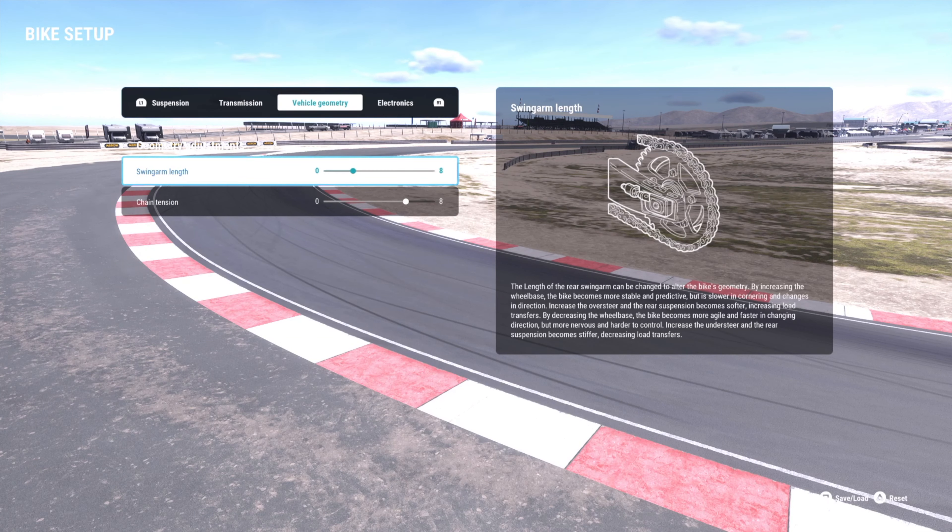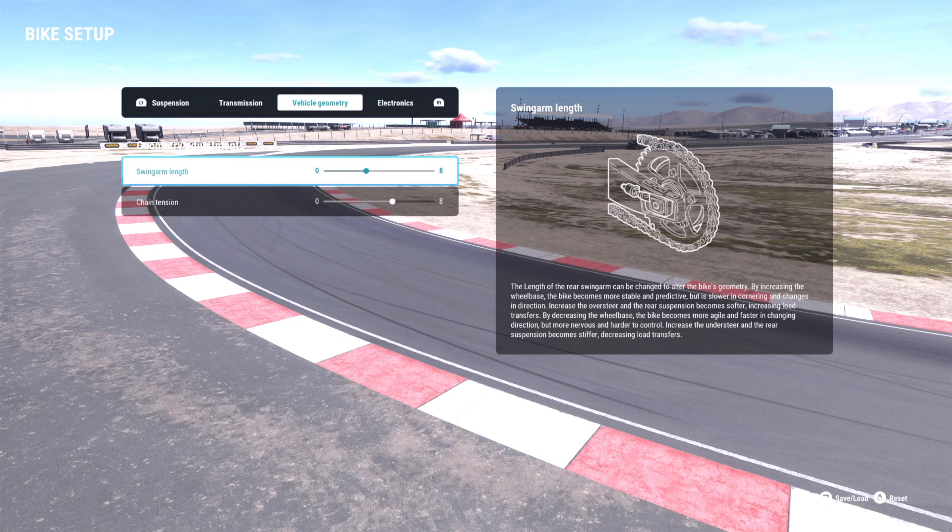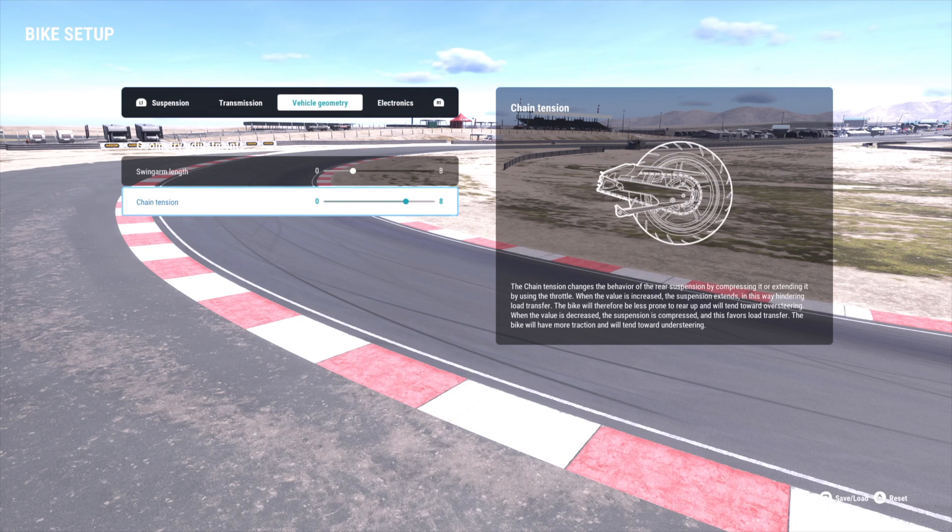For vehicle geometry, I actually had an issue with this particular bike. Usually if you're having turn-in problems, I would suggest this setting to give you more turn in and stop the bike from going wide in corners. I actually turned this up even more because I was having a problem with this bike, and it seems to be working now.